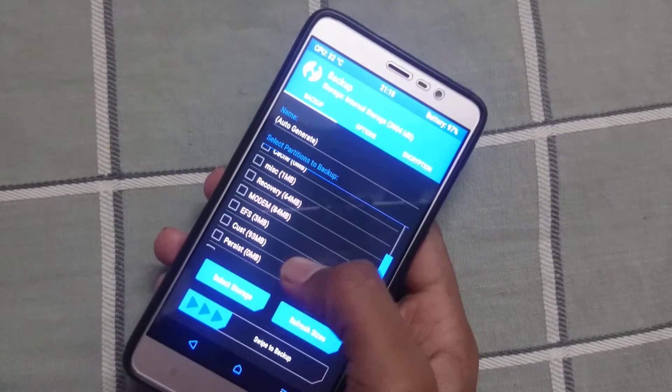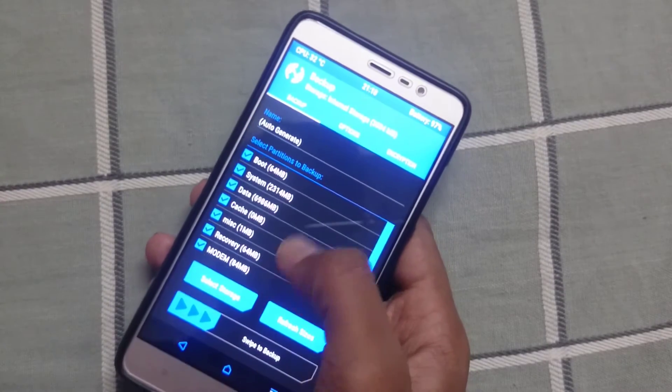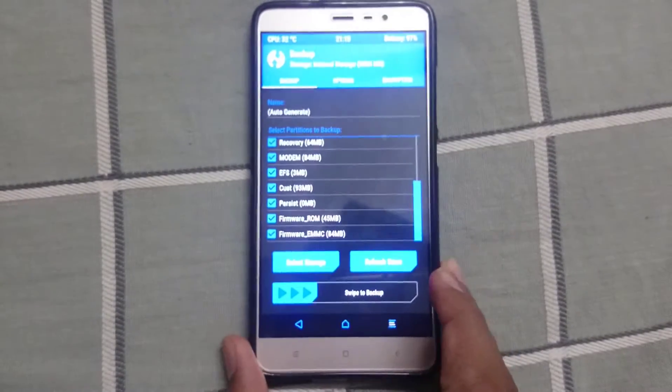Once you boot into TWRP, go to Backup and back up everything. I will not back up my data because I have already created a backup. The backup process will take some time.